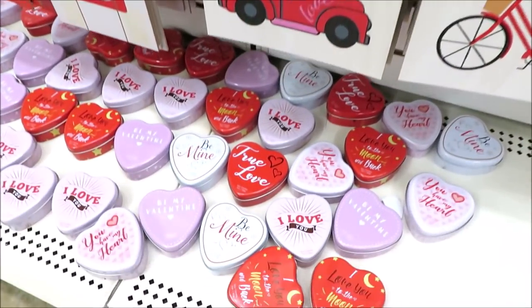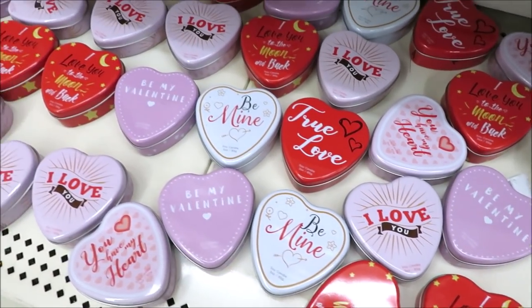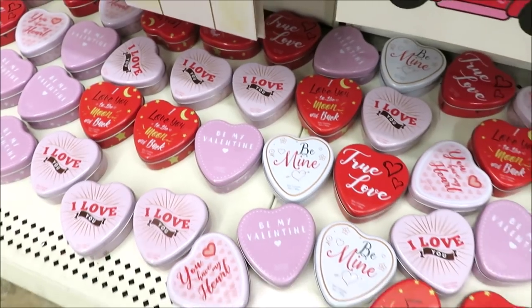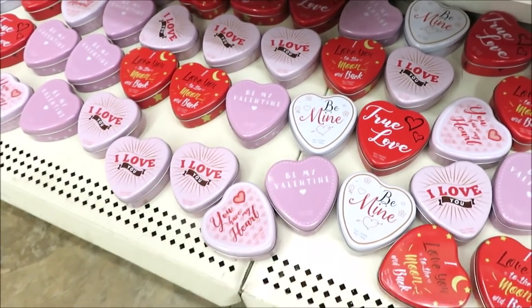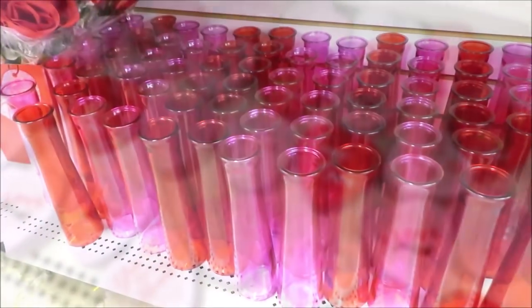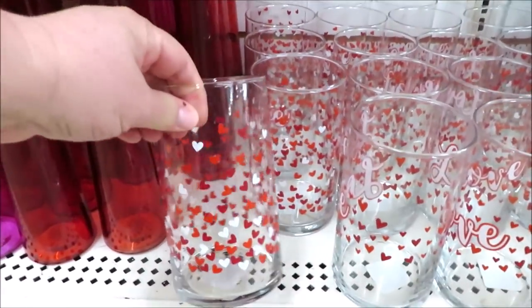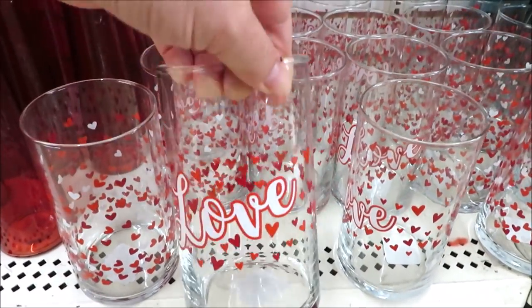Down here I thought these were just cute little metal tins for gift giving at Valentine's Day — they all have different sayings on them — but they're actually candles, so you might want to keep an eye out for those. They also have all of the glass vases, including some from the last few years with hearts, and one that says 'love' on it.